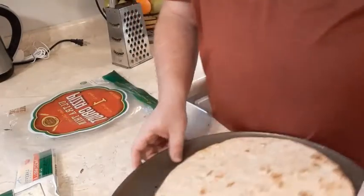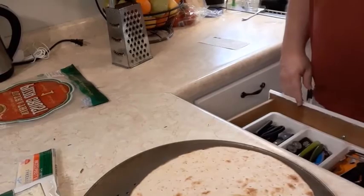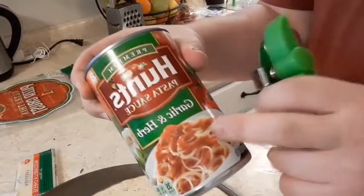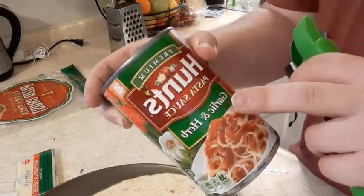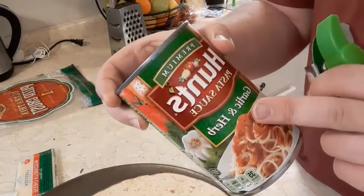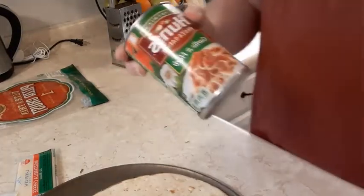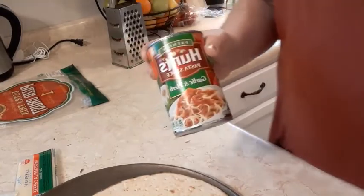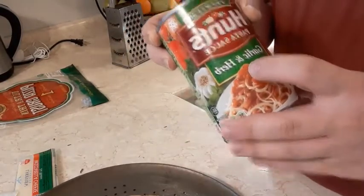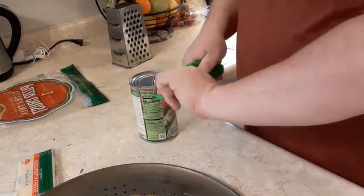I'm using this pan because it's crispy — it lets air up — so let's see if that works. We're going to open our pasta sauce. They had four or five different types of pasta sauce, all Hunt's. I thought because this was going to be for pizza that I'd get the garlic and herb.